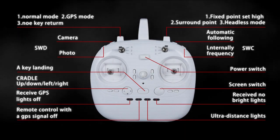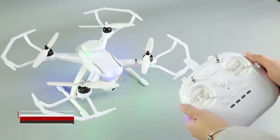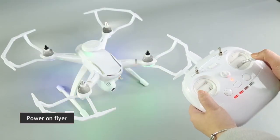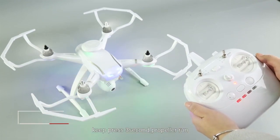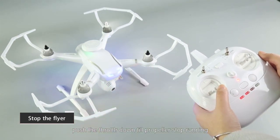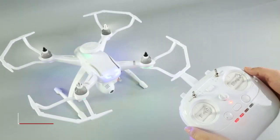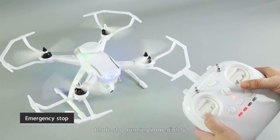Remote control function: the factory setting defaults to American hand mode. To power on the flyer, press and hold the button indicated by the arrow for three seconds until the propellers run, then push the throttle to fly. To stop the flyer, push the throttle down until the propellers stop. For emergency stop, push all sticks toward the lower left corner and the blades stop running immediately.